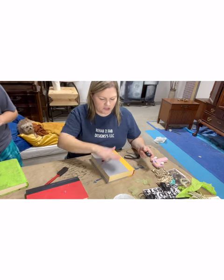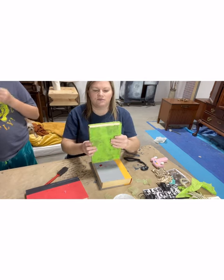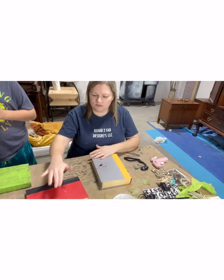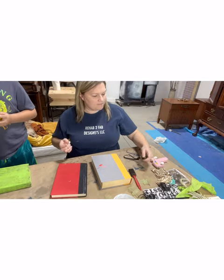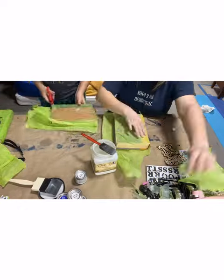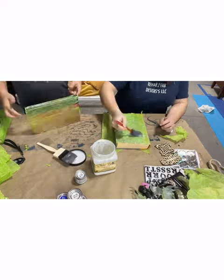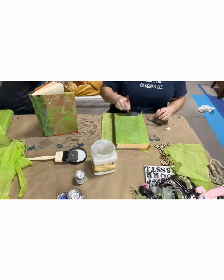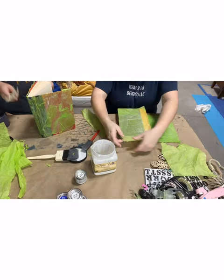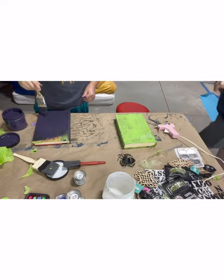We're going to get started by decoupaging our tissue paper on the front. You can use any color — we happen to have a green one open so that's what we're doing. I've already got this one done; I did it earlier today so it would be dry so we can decorate it. We're going to go ahead and do this one and this one as well so they can be drying. I'm using Dixie Belle clear coat top coat for my decoupage medium and a sponge brush to apply it. Simply dip it in the medium, apply your top coat to your book, then lay the tissue paper right on top and press it down. I pulled and pinched it to gather it and create excess wrinkles.